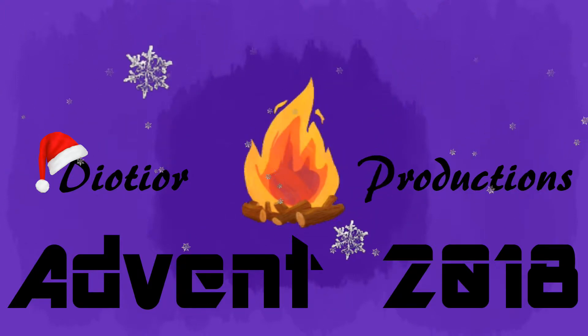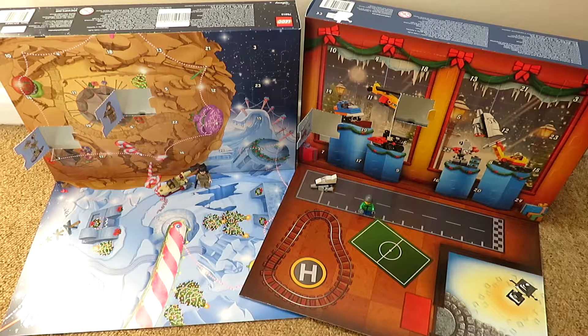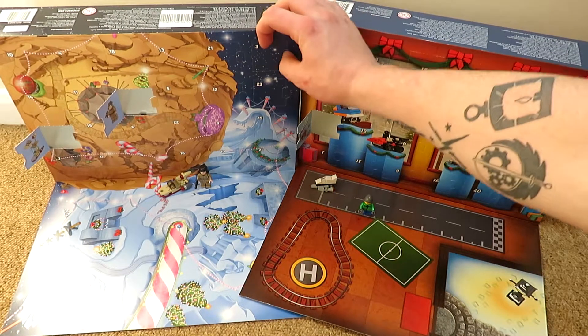Good morning, good afternoon and good evening, and welcome back to Deator's Advent Calendar. Let's get started with day three. Once again, over to the Lego Advent Calendar first.